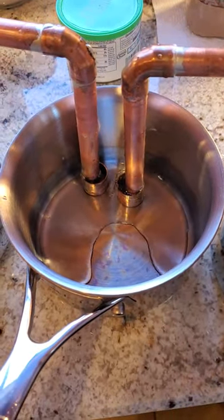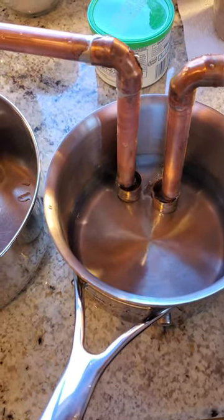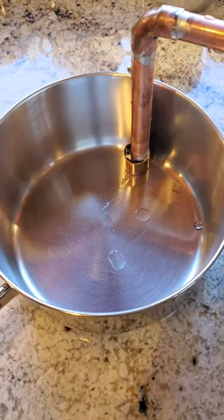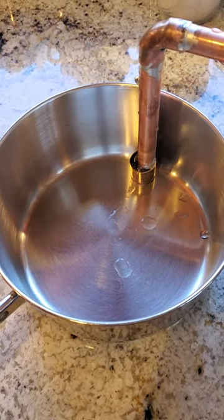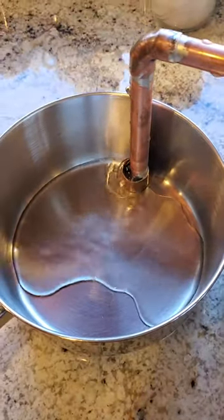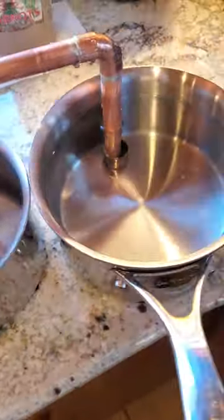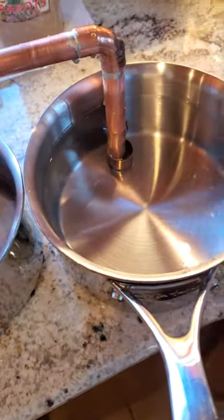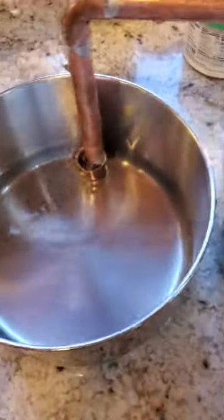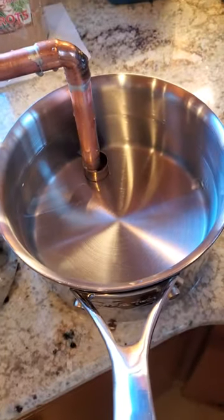We can see it coming out of there now. As it raises in the middle one, we should start seeing it come out over there — and it's working its way over. There it goes, so guess what, it works! Now what's going to happen is all three of these will become level. This one's a little higher, this one's here, but as you see it's flowing into this one and flowing into this one still — these three are going to be level.